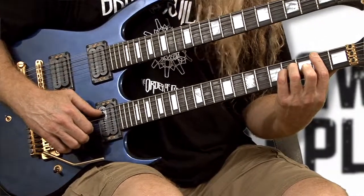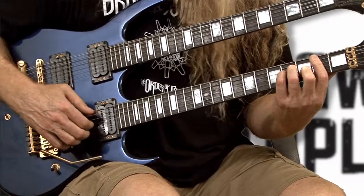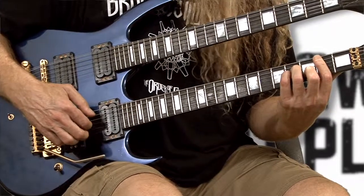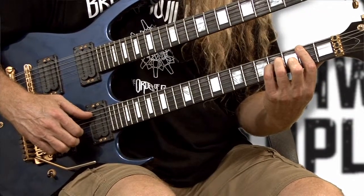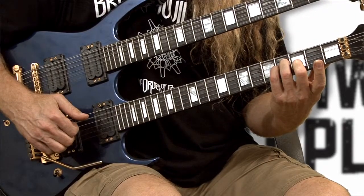He plucks the thumb on string number five, second fret, and once again strings number one and two — one is on string three, two is on string two. You're going to start with your B minor chord.